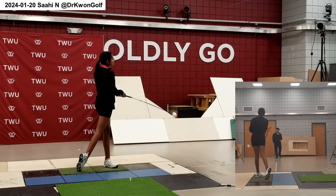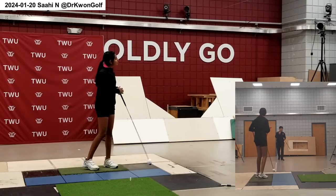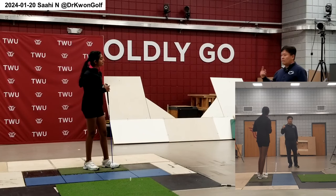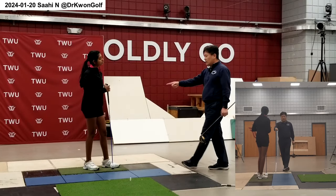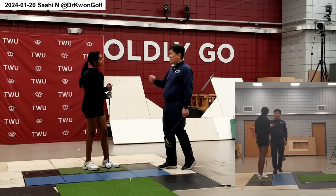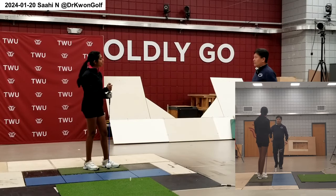Sometimes what happens is if your club is too heavy, you develop a drag motion. Often times when you develop a good swing pattern, it's easier to use a lighter one and develop the good pattern first, and then move to the club.